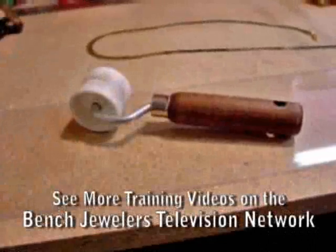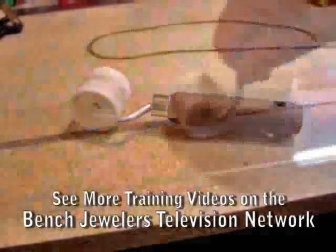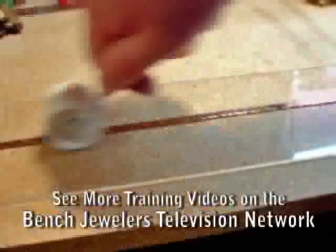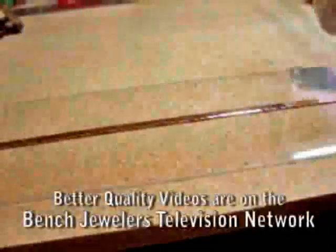A seam roller, made to roll seams down on wallpaper, can be a handy tool in the workshop for repairing flat chains such as a herringbone. Lay the chain on a hard surface such as a piece of plexiglass and roll the seam roller back and forth over the chain to remove the kinks.